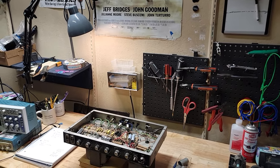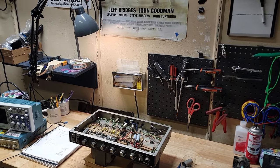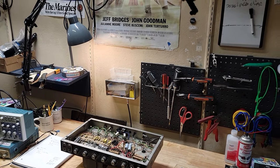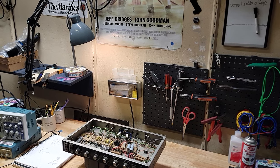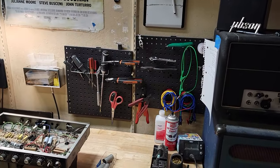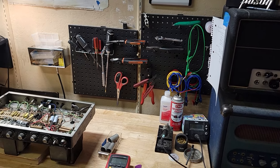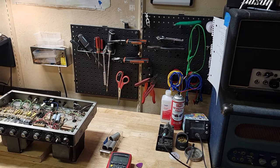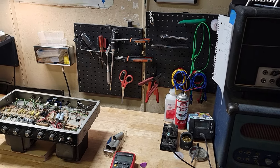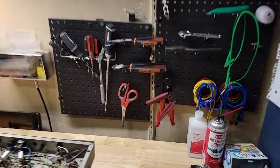Where else to start but at the bench — pretty self-explanatory, trying to keep all the tools I need within reach. Pliers obviously for getting components in and out, all the screwdrivers for opening things, wire strippers, all that. Of course the soldering iron — that Weller is awesome, I got that like four years ago. I've been using it for hours every day since and it's just going strong. Of course got your little solder accessories, scrubby and flux, and the wick.